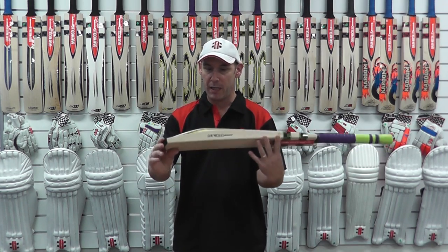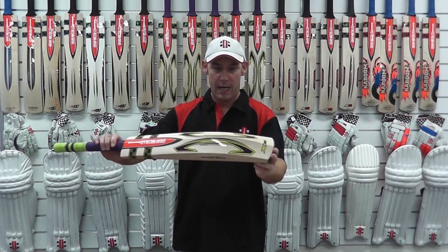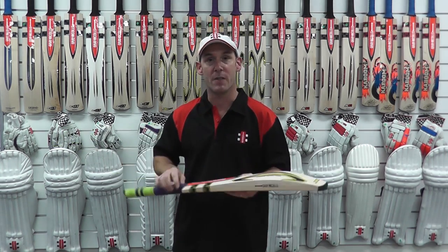The players using it this season will be Ed Cowan, Dave Hussey, Hamish Rutherford, and hopefully we can see a lot of runs out of them this summer. Let's go.